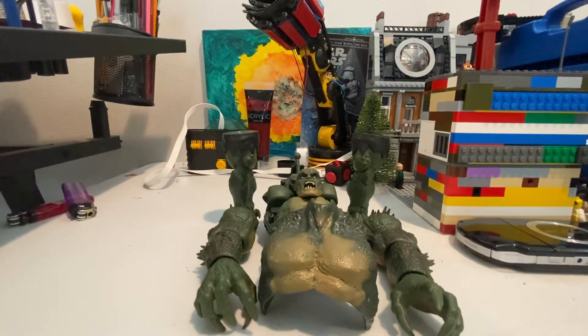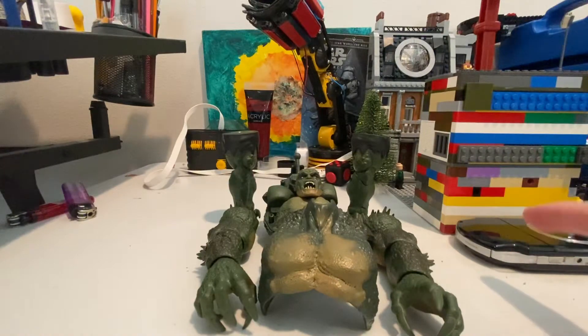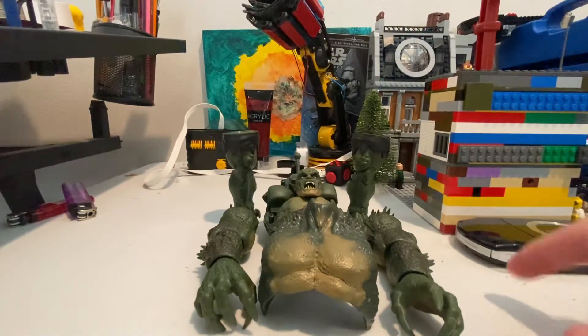Hi guys, this is the last video for the Abomination Build Figure Series, and today we'll be making Abomination. We'll go over his details and articulation, so let's start building him.